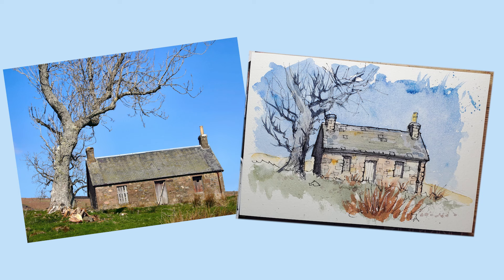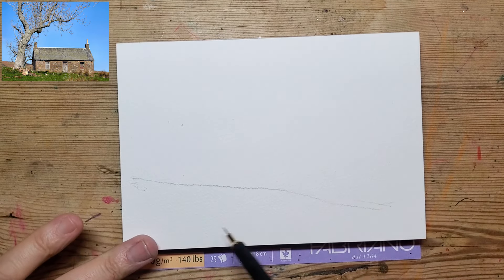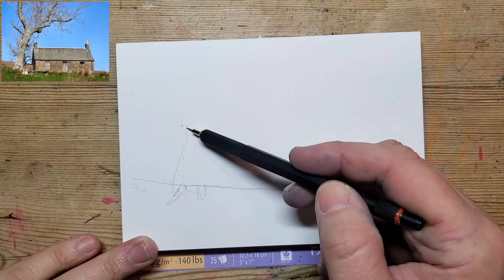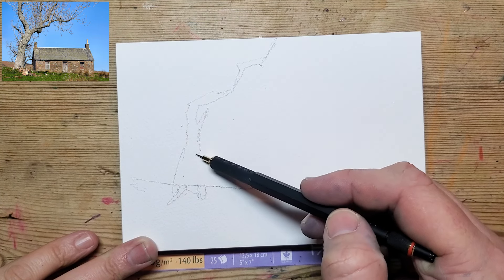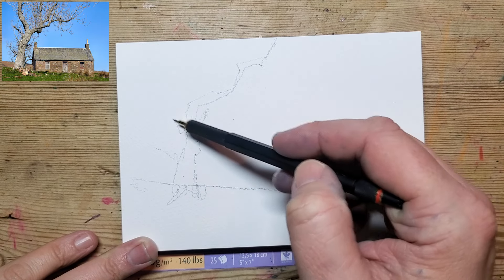So today we're going to be drawing this little barn. The reference photo by Duncan McNabb is available on Unsplash, or you can head over to my website — there's a link below in the description. Follow the link to my website and you can download the image from there. I like these simple images where you have a tree and a building.